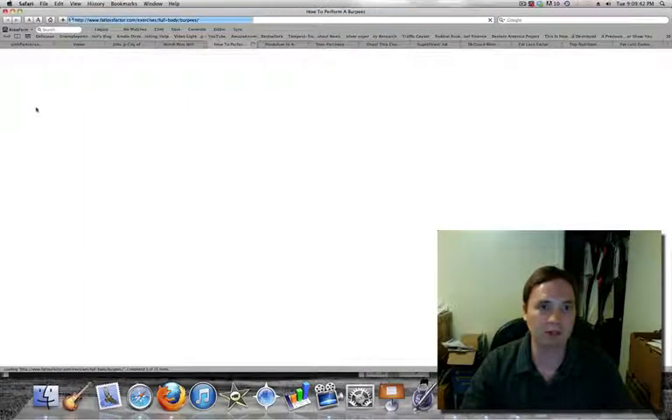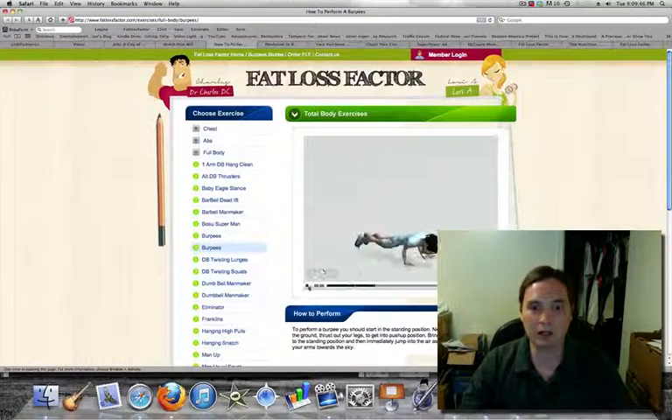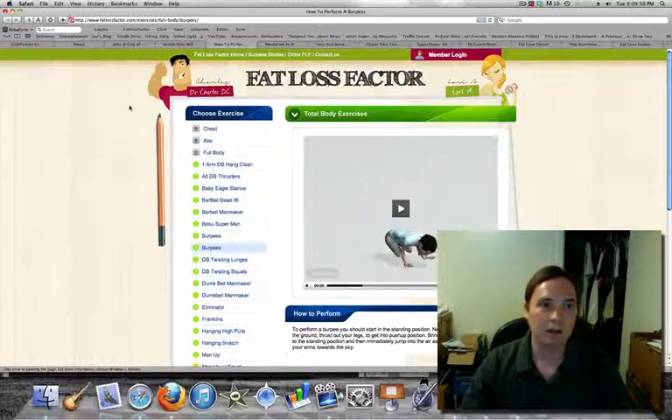Let's just click and see what happens with one of these. It's a video example — really cool, look at that animation. Very nice. And it replays, so that's excellent.